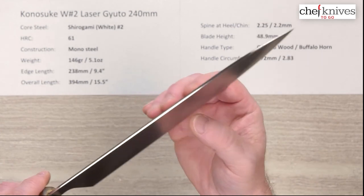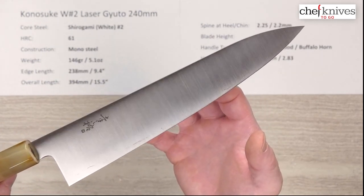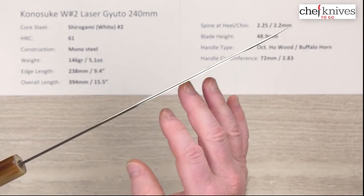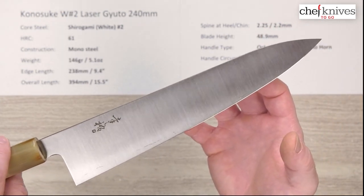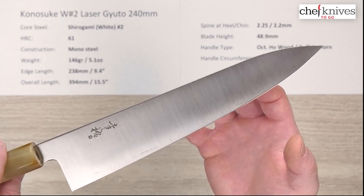This particular one is going on a pass-around so I'm not going to do anything else with it and potentially mess up that beautiful edge he's got on there. But this is a great performing knife — really low wedging through all kinds of things. It's just an excellent performing knife with super easy-to-sharpen Shiro Gami Number Two steel.